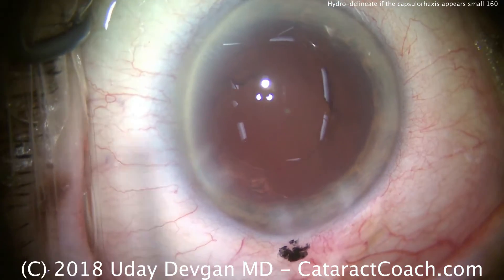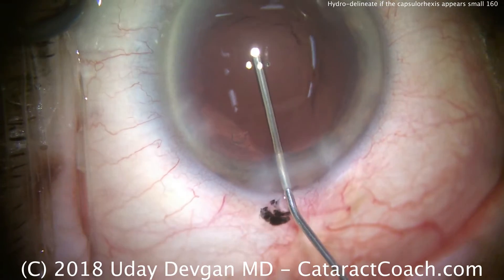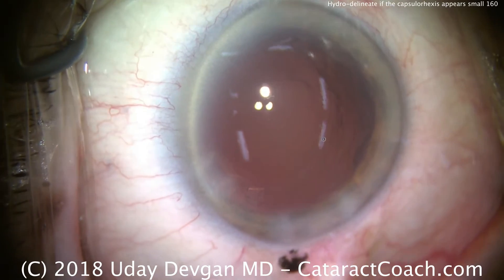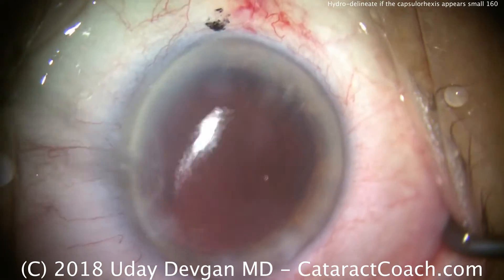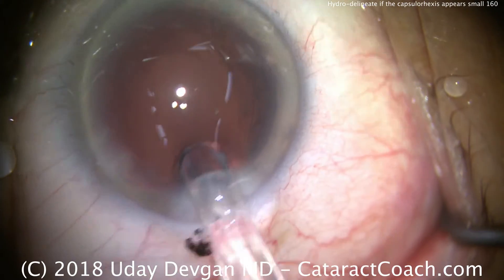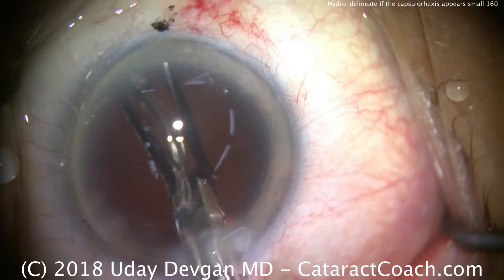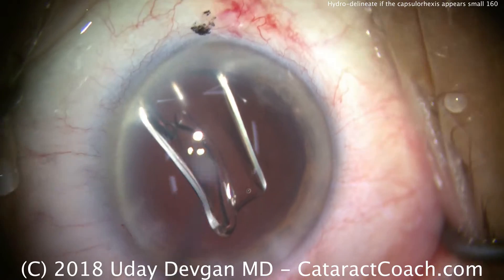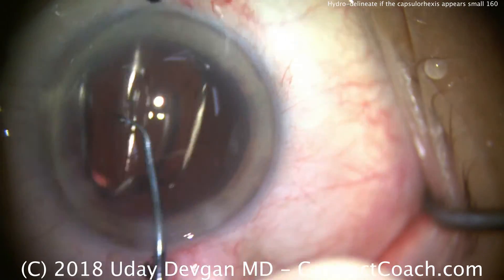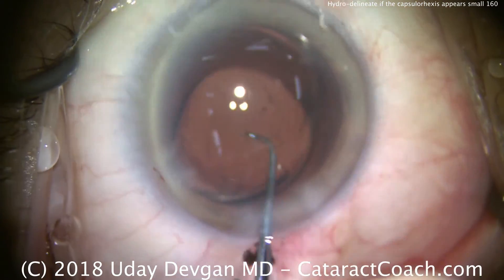Cleaning up the capsule bag — looks pretty good. There's a little tiny fragment just inside the incision; we'll get that out — not a big deal. Filling the capsule bag with cohesive viscoelastic now, and here comes the lens. This is the moment of truth where we'll be able to accurately judge our rhexis size. The lens is a single-piece acrylic monofocal with a six millimeter optic. The lens is going into the capsule bag and we'll use our second instrument to position it and open up the haptics. That looks really great — very efficient surgery.